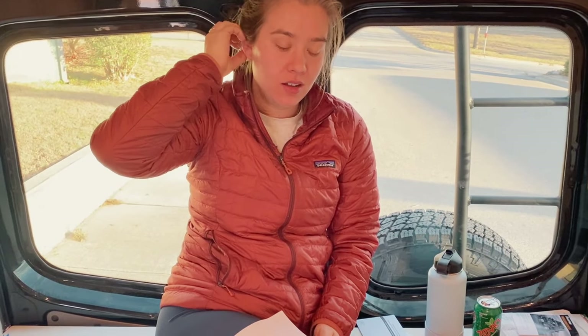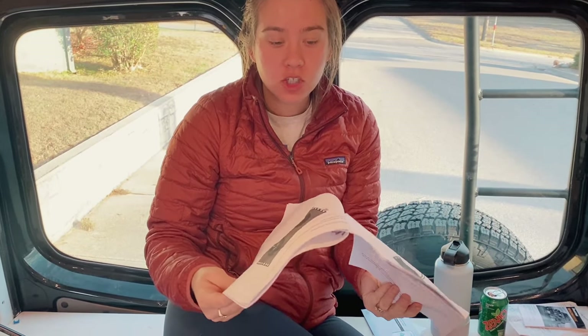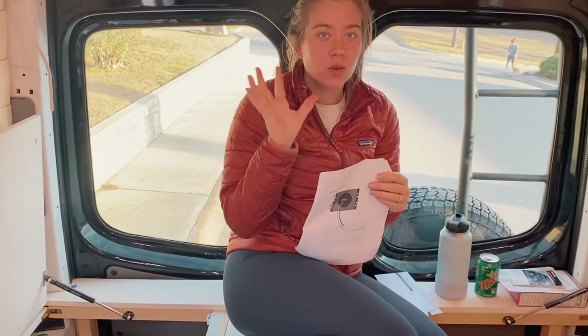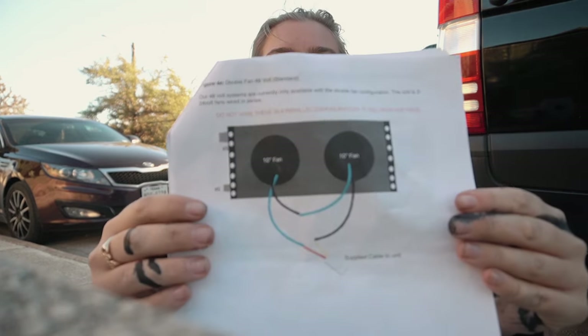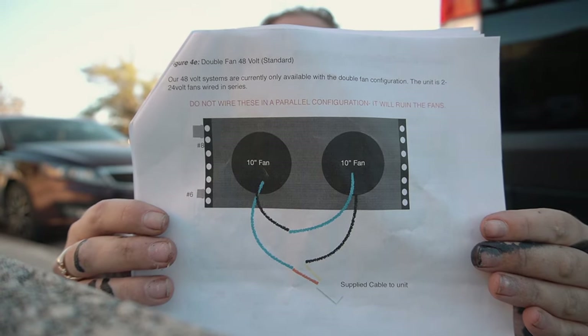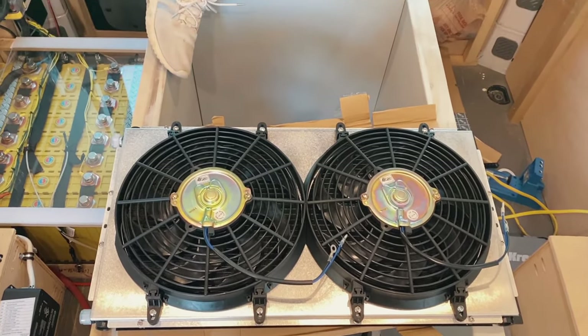Just a note to add: we're doing our AC unit install and reading the manual. To ease the confusion, the fans we have as of 2021 require us to follow the 48-volt fan conversion. We have two 12-volt fans, and you have to wire these fans in series. No other choice.